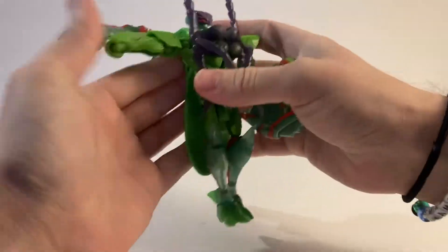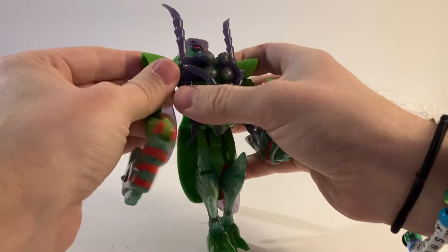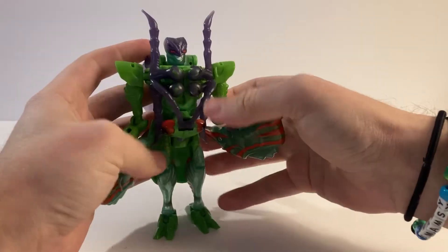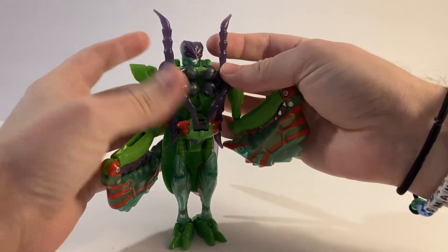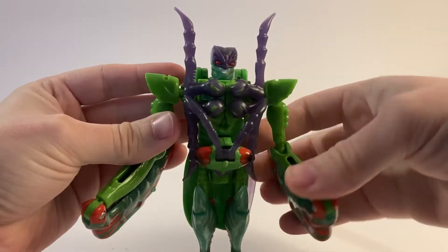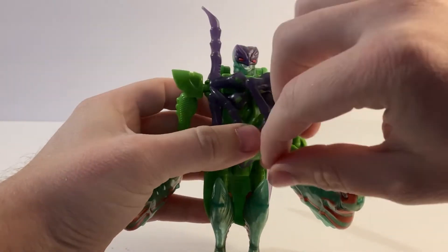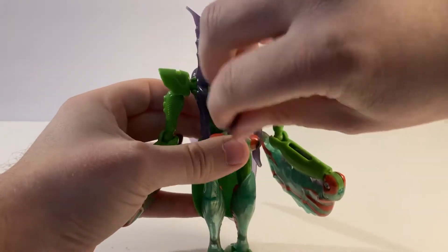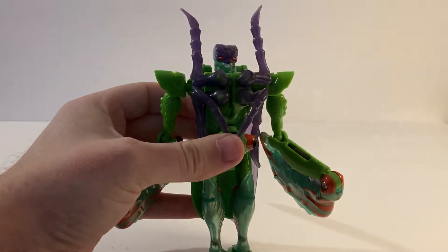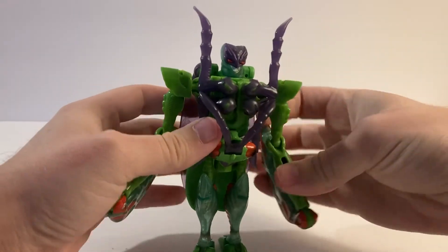Then you bring down the arms at the shoulder, forward at the elbow. You can do whatever you want with these legs — I think having them spread out like that with the antenna going in to meet them looks the best. I've definitely seen it where people have flipped these legs around so they're folding down, or just swapping them so they can all be folding down like that. But personally, I like it best like this.